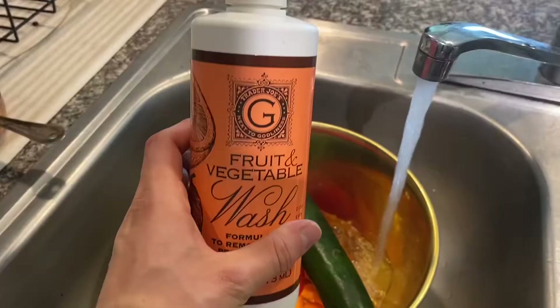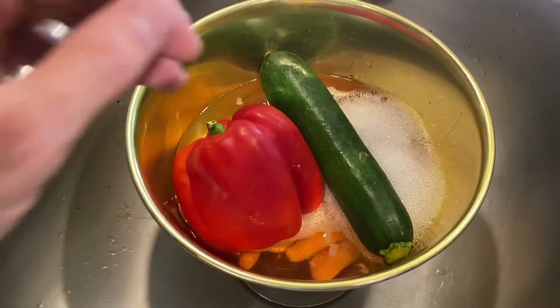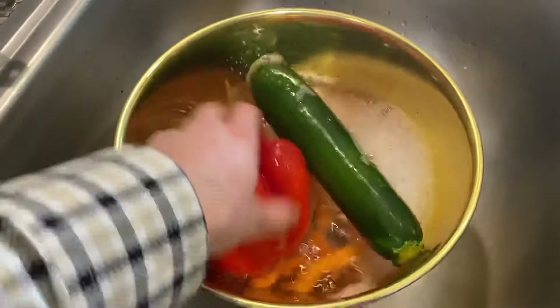While our quinoa is soaking, I think this would be an excellent time to wash and cut our vegetables too. The carrots will generally take a tad bit longer to cook, so I would start by chopping and cooking those first.